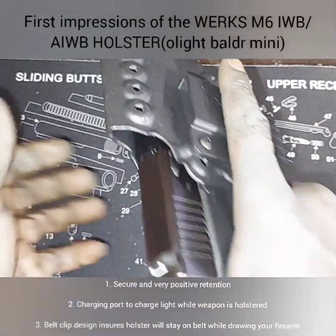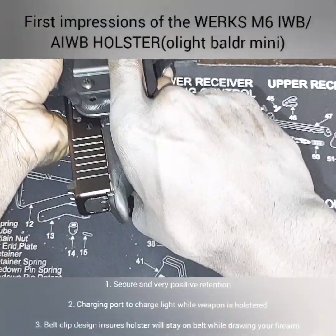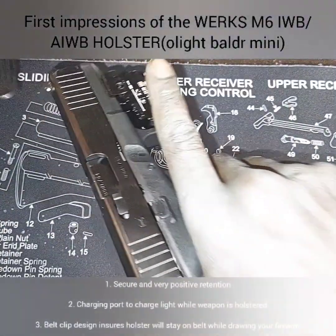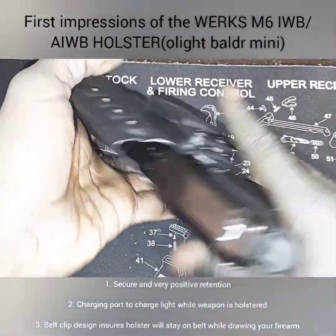That's how secure that lockup is — I need to loosen it up a little bit but look how positive that sounds. I like that.